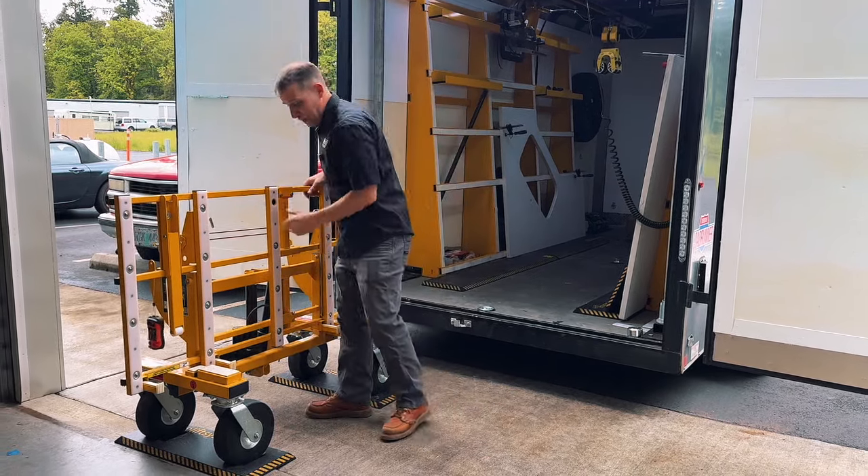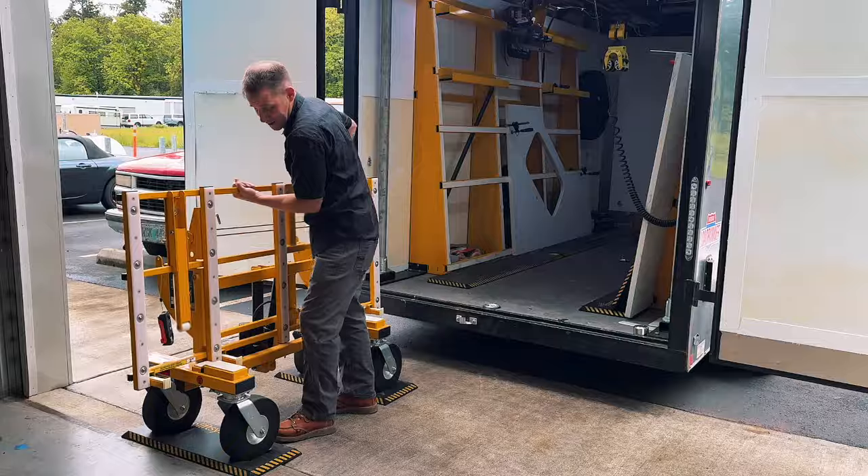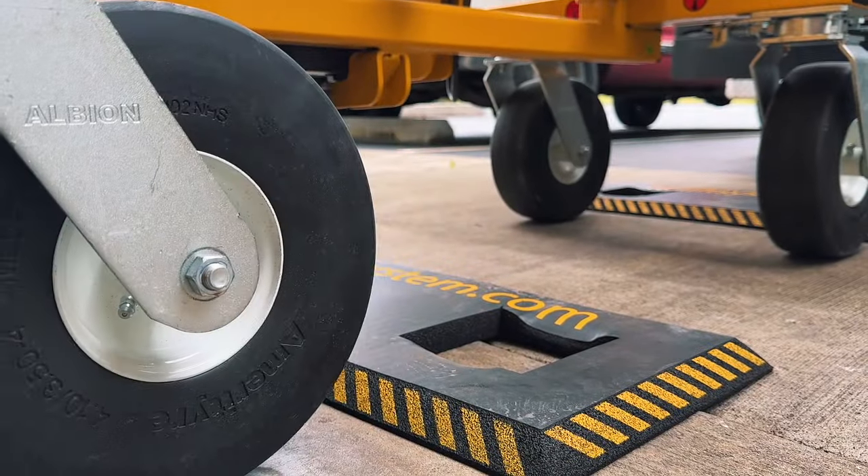Once the counters are loaded, the spongy material on the brake pad makes it such that you can just roll your countertop into the work area.